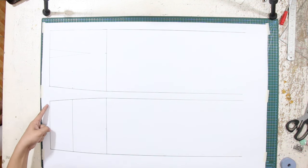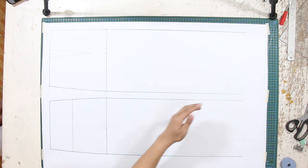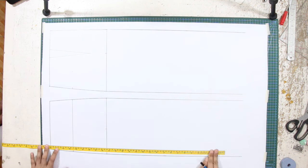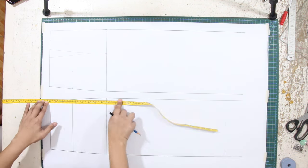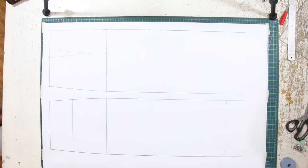From the back and front waistlines, mark down your desired skirt length. For me, I use 26 inches or 66 centimeters. And connect these marks, creating a line for the hem.